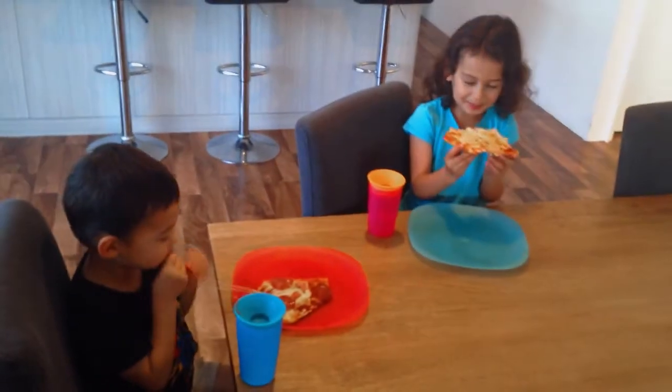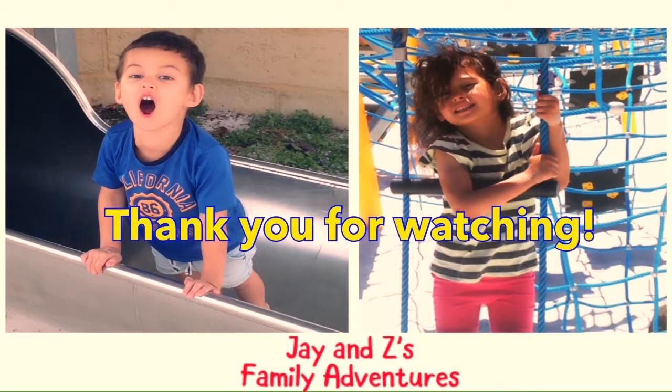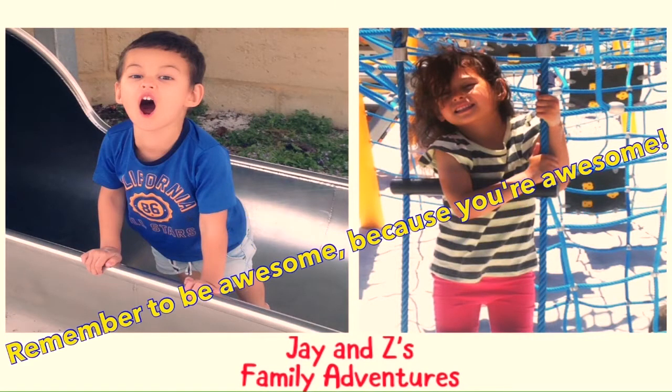All right, you want to say goodbye to the kitties? Bye bye, see you later! Thanks for watching. Remember to be awesome, because you're awesome.